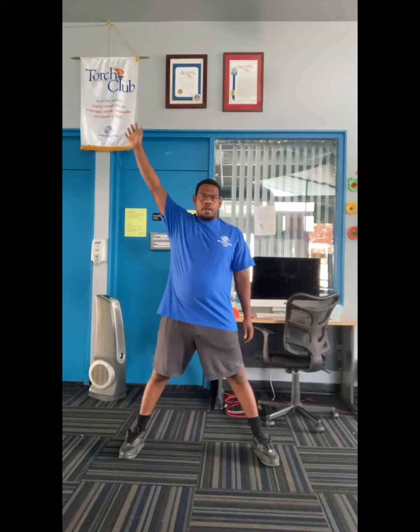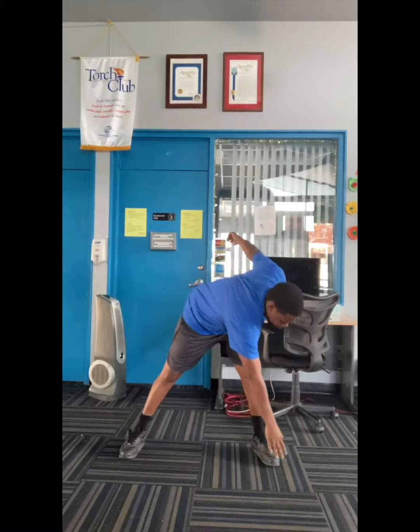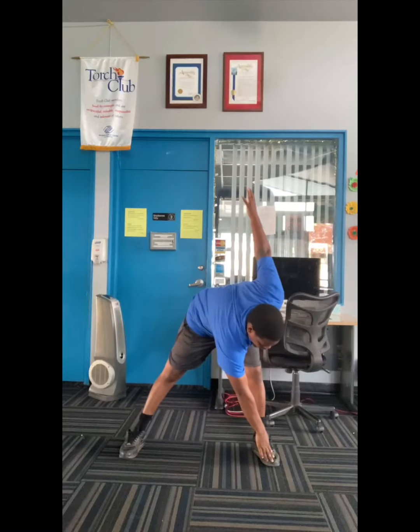We're just going to spread them a little bit, take it right, move it over, touch your last foot, back — make big.